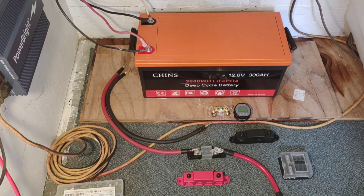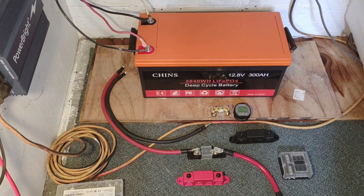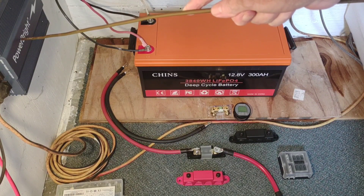Hey, good afternoon everybody and welcome back to my next video. Today marks exactly two months of using the Chins 300 amp hour deep cycle lithium iron phosphate battery, and a lot of people have been asking me to keep up a periodic review on how it's been working. Today marks two months of continuous use — it is on 24/7 and running this Power Bright 600 watt pure sine wave inverter.